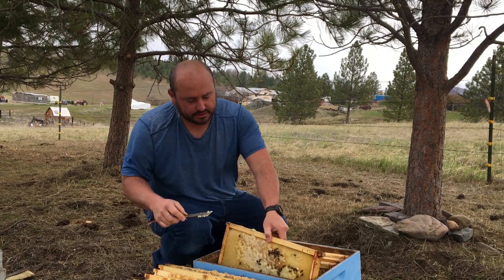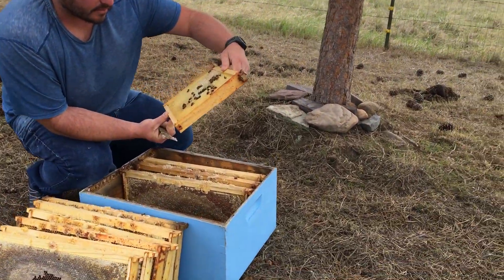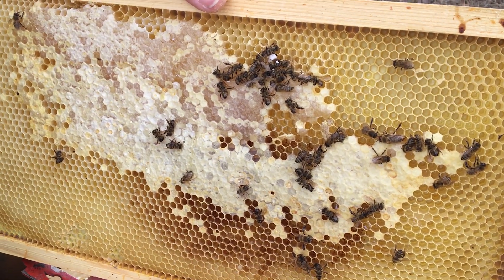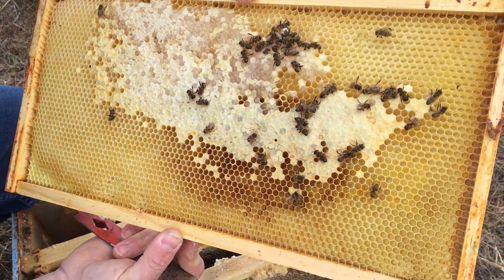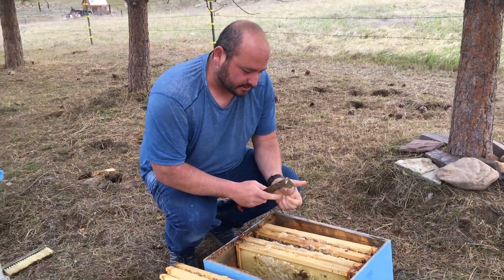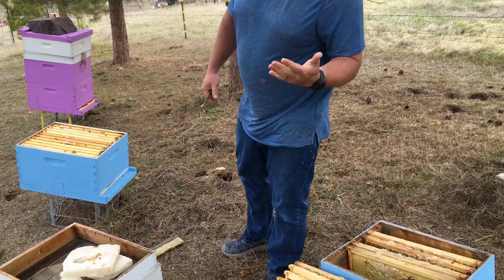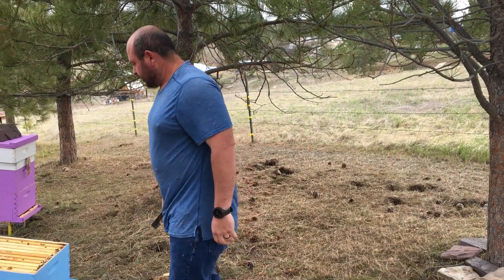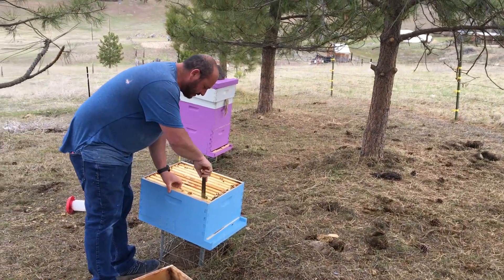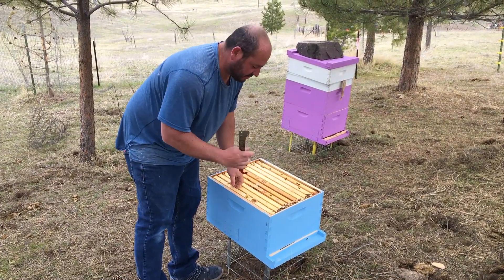When I do get my new bees, I'm getting nucs, which you'll see because we will videotape that. Most of the dead bees had fallen to the bottom board and I had already cleaned them out. I found where the dead queens were in each beehive. That was their upper brood box — I want to lick my hands right now because they have honey on it, but I know it's just sugar water. So this is the bottom brood chamber — these are both considered deep brood boxes.